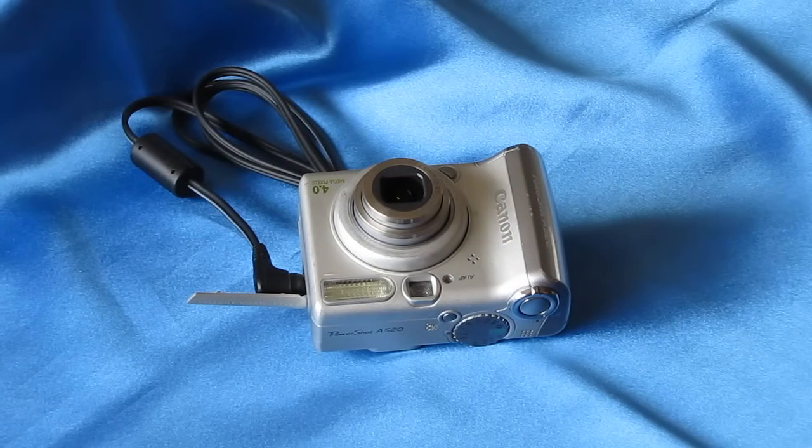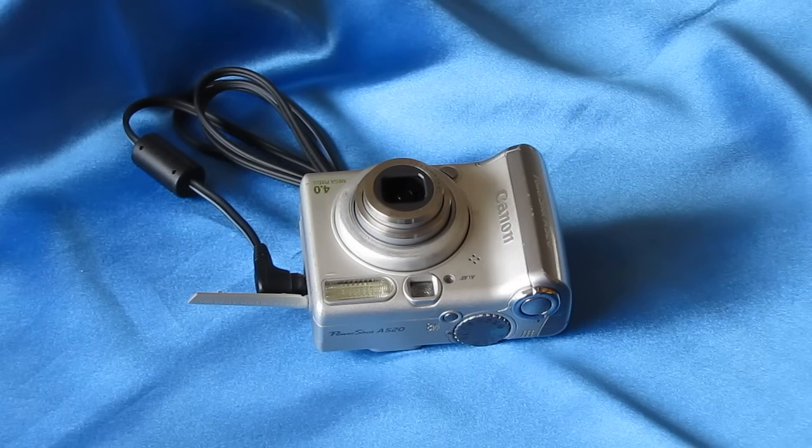All the fixes tried so far have minimal chance of damaging your camera. But now we have to weigh the options: what is the value of the camera versus the cost of professional repair? If the cost of professional repair exceeds the camera's value — as it would for this older Canon A520 — you might consider the follow-on repair techniques. There is some potential for damage with these steps, so if this is a valuable camera, I would recommend professional repair instead.